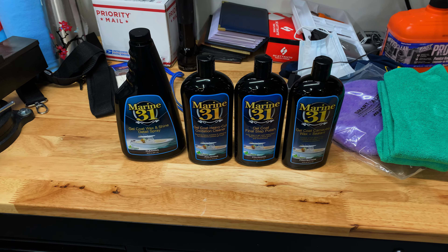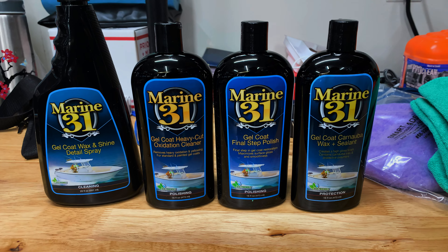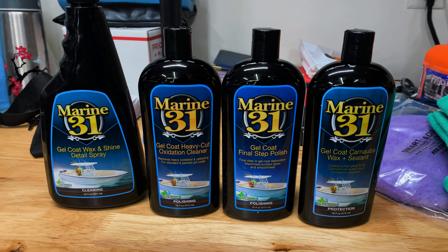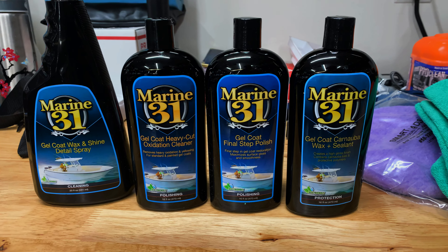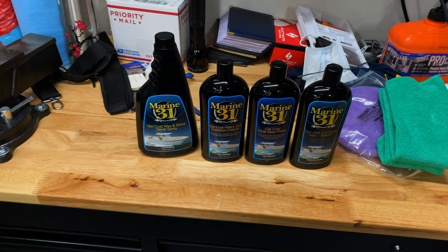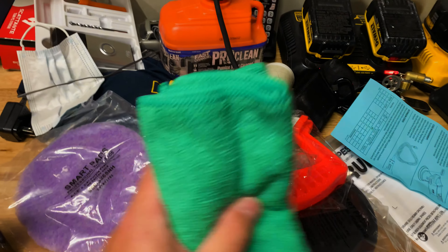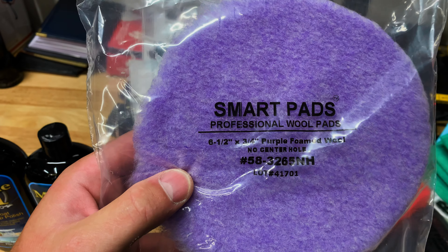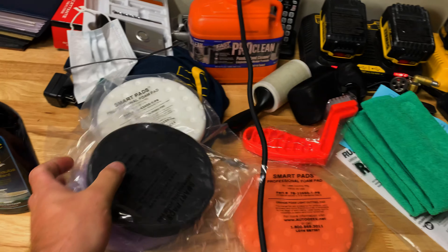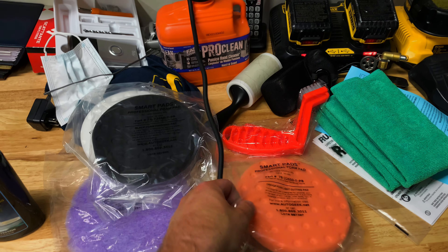I purchased this whole thing with the boat in mind, but I am going to be using it for my vehicles as well. This is the Marine Oxidation Removal Kit — it comes with the Marine 31 products. We've got a Wax and Shine Detail Spray, the first step which is the Heavy Cut Oxidation Cleaner, then the Gel Coat Final Step Polish, and then the Wax and Sealant. If it's good enough for gel coat, it's probably good enough for clear coat. It comes with a number of different pads: a wool pad for cutting, a polishing pad, a black foam finishing pad, and a light cutting pad.